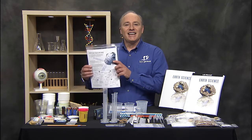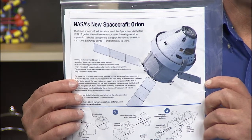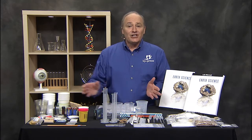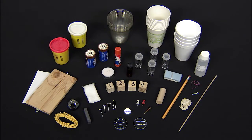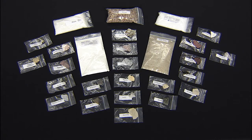Included in this kit is a fun model of NASA's spacecraft Orion. You'll enjoy learning all about it as you assemble it. The kit comes with everything you need for observation and measurements, along with rock and mineral samples.